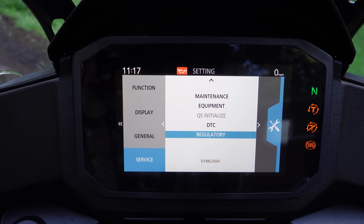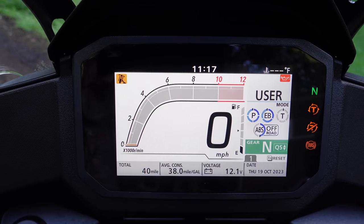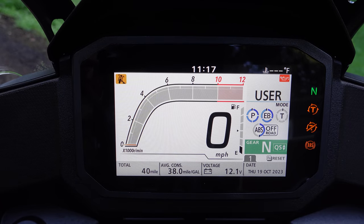To back out, hold left once, then hold left again, and we're on the main screen where you can see it has changed because I switched to the other display — the sort of Knight Rider style tachometer over the top of the speedometer.